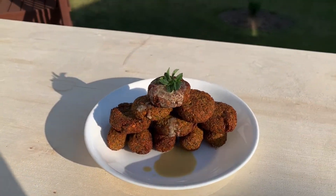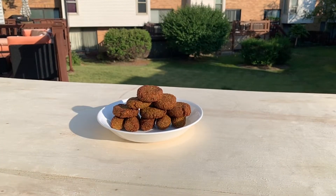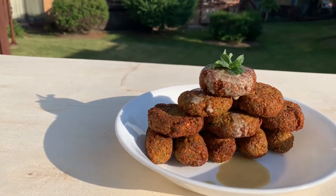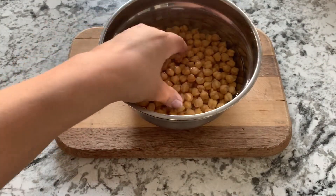Welcome back fellow food geeks! We made hummus and now we have to make falafel because we cannot break up a pair. This is a Middle Eastern dish and this is the most authentic version. Let's get started.